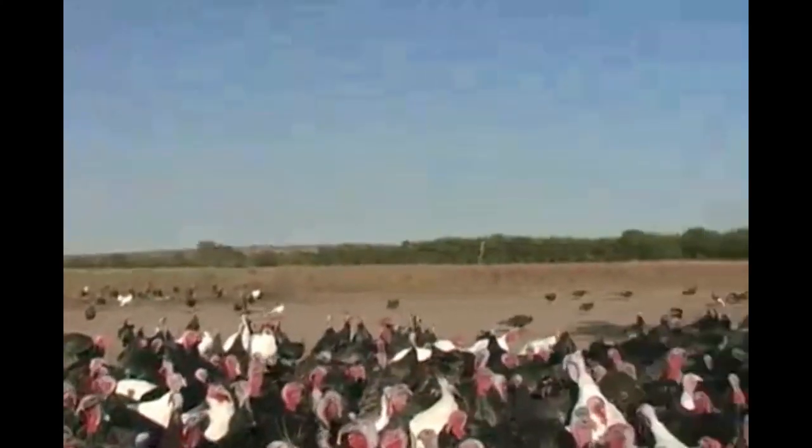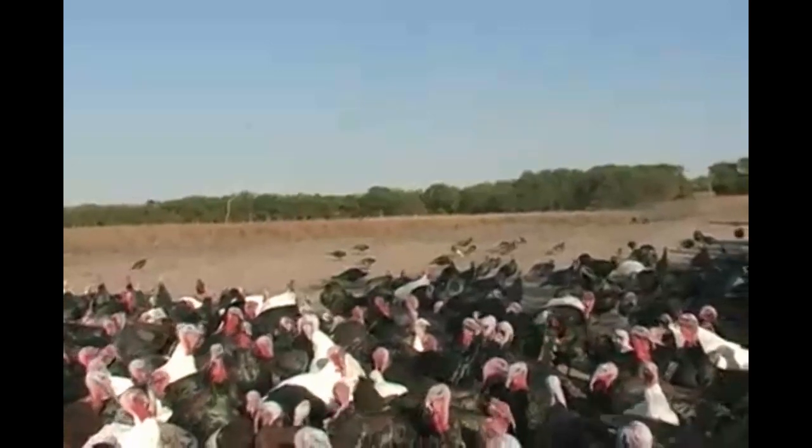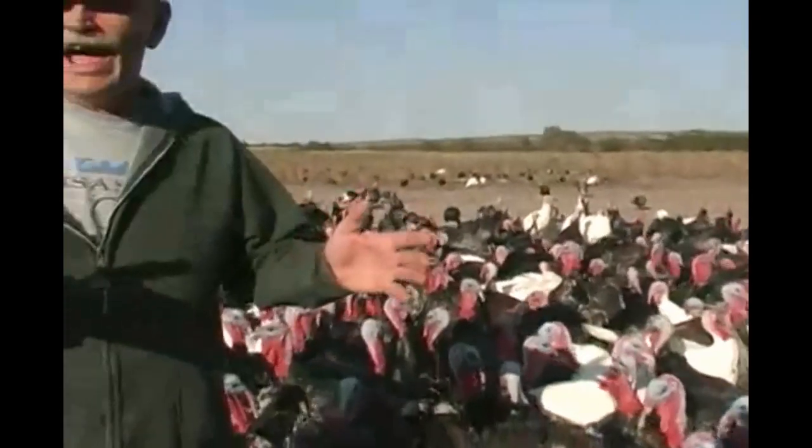Unlike cattle that you can move from pasture to pasture and rotate them — if you had a small flock of turkeys, like maybe fifty or sixty, that would be different, because you can try to move the house gradually. But when you have a two hundred foot house, you can't do that.